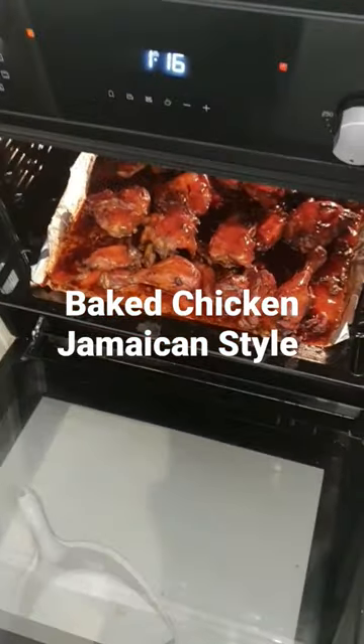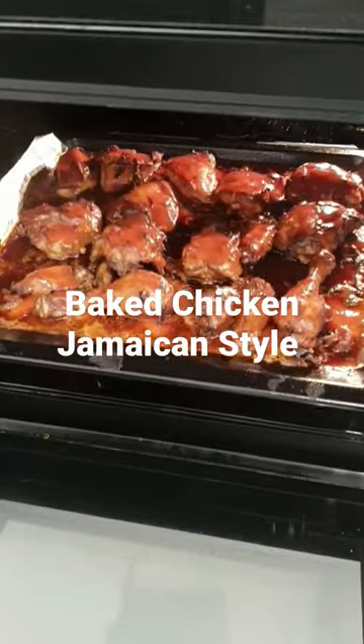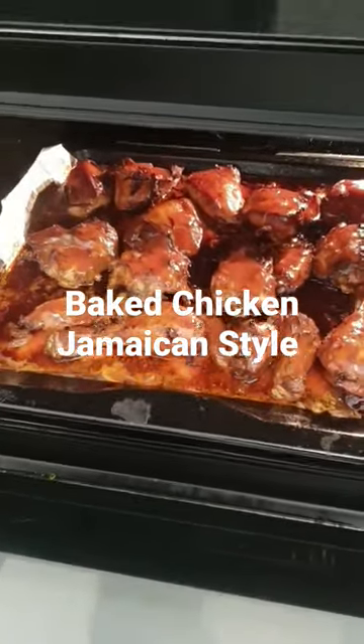Yes, I'm back into the kitchen. It's your boy. It's a real Yardman style. Look at this baked chicken. The real deal.